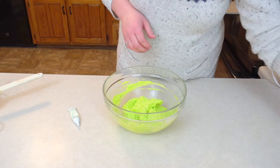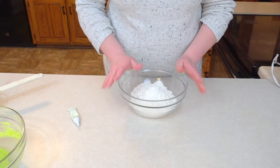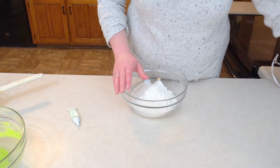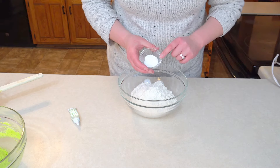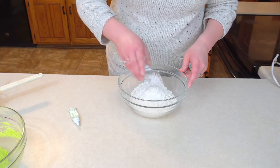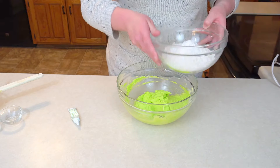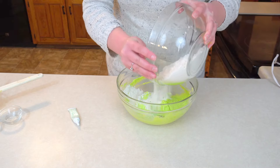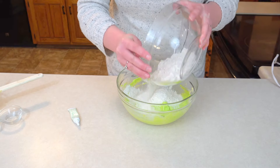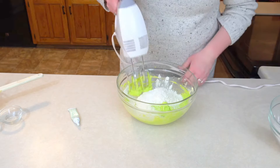Now over here I have my all-purpose flour, and here I have both my baking soda and my salt. I'm going to go ahead and sprinkle that in. I'm going to pour half of my flour into my cookie batter because I don't want all the flour to poof up at me. I'm going to go ahead and mix.